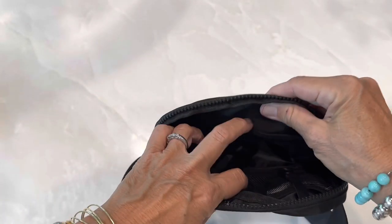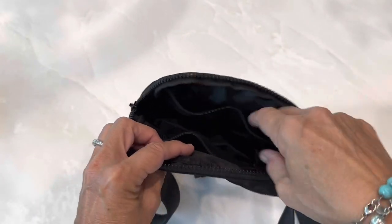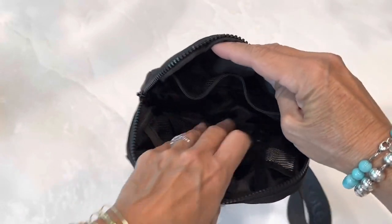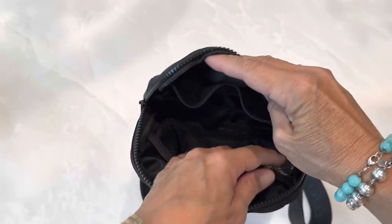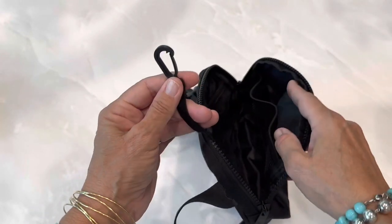And the inside front side has two mesh pockets — for your earbuds, lipstick, anything you have that you may want to put in there. And it also has an elastic key holder.